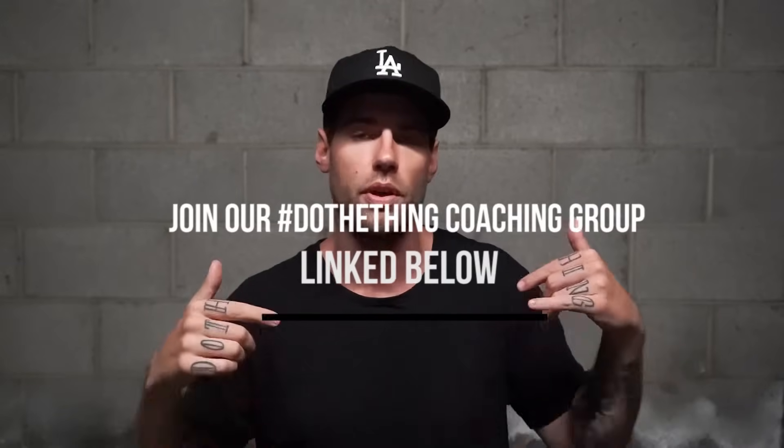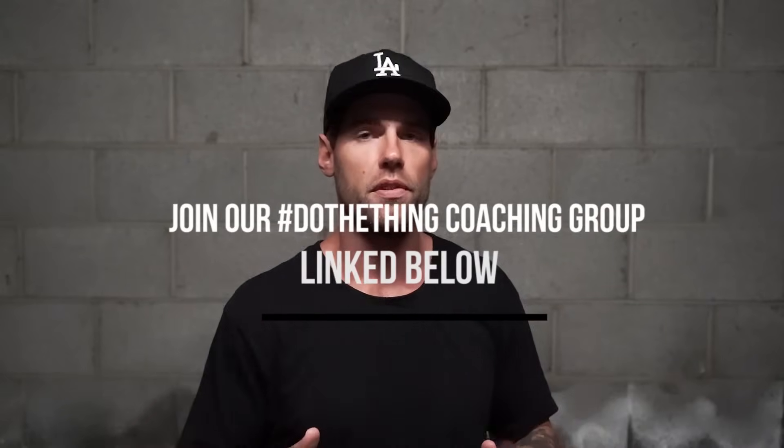If you are a beginner and can't do any tricks yet, that is totally fine. We have a beginner playlist linked up right here. Also, we are running a February challenge right now with awesome prizes including cash giveaways. Click the link below and join our Do The Thing coaching group — you get a free seven-day trial. Go check out the challenge link below.